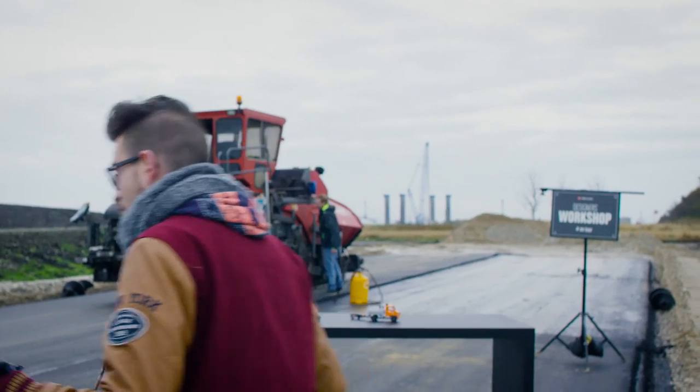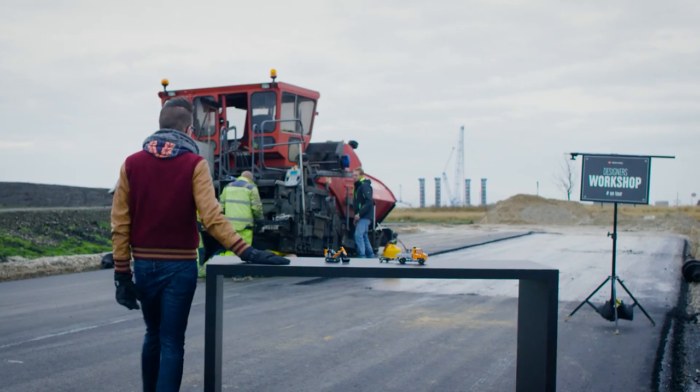Hello LEGO Technic fans! I'm standing here today on a road construction site for another designer workshop on tour. Today we're going to talk about road construction vehicles.